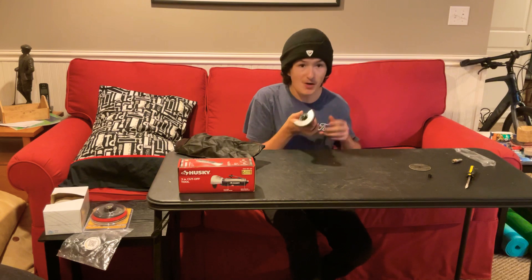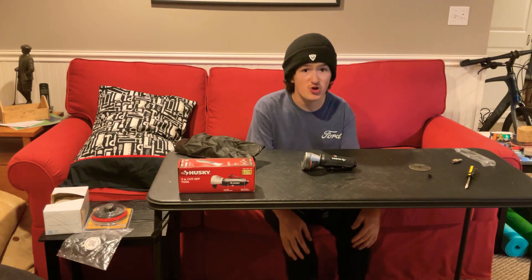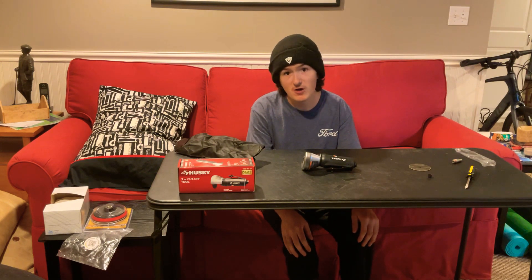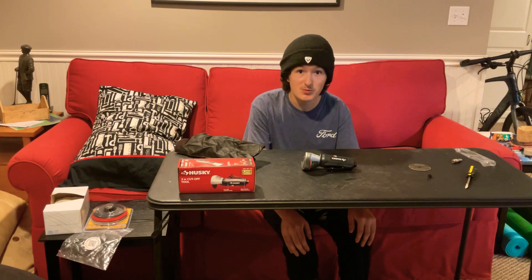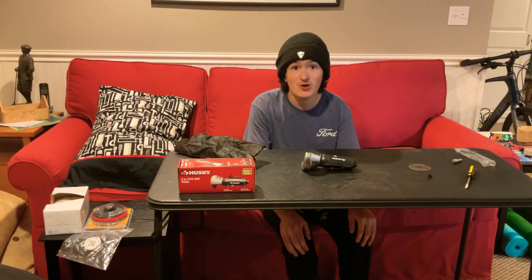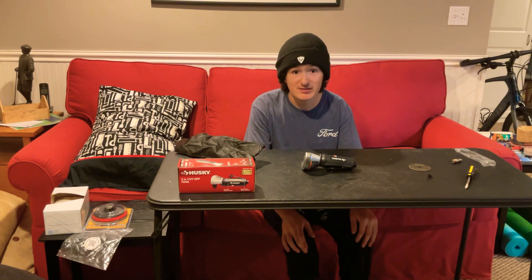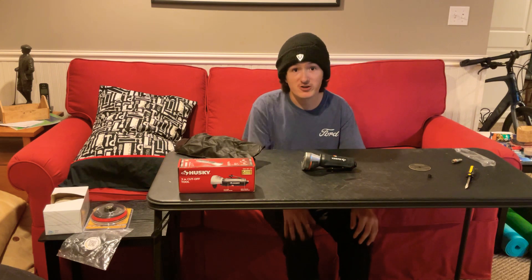Some people online say this tool is junk and doesn't have any power at all. Well, an air tool is run off an outside source. So if your air tool is underpowered, it's probably because your compressor is underpowered. I've seen 80, 90, 100 gallon air compressors pushing 120 PSI out of the line, and they're just chugging through metal like crazy.